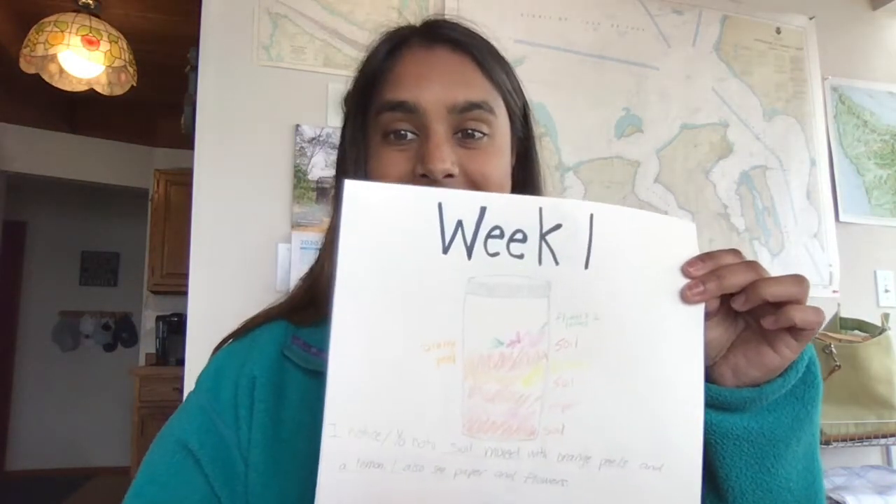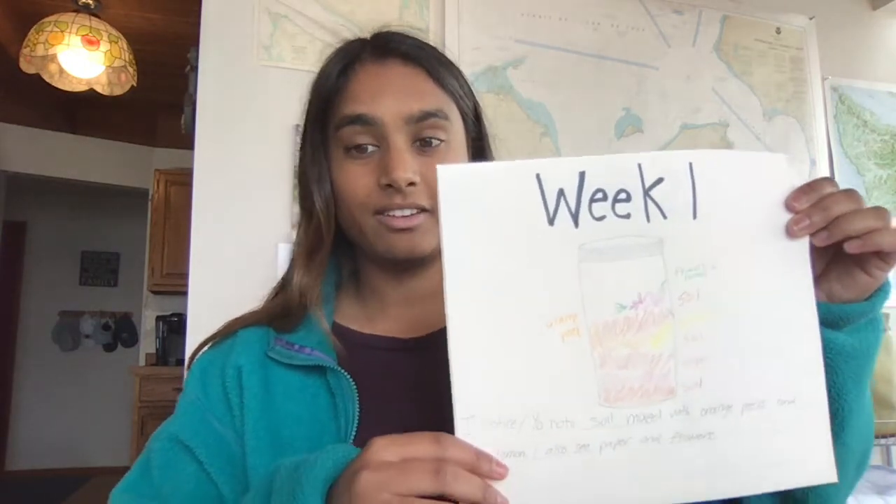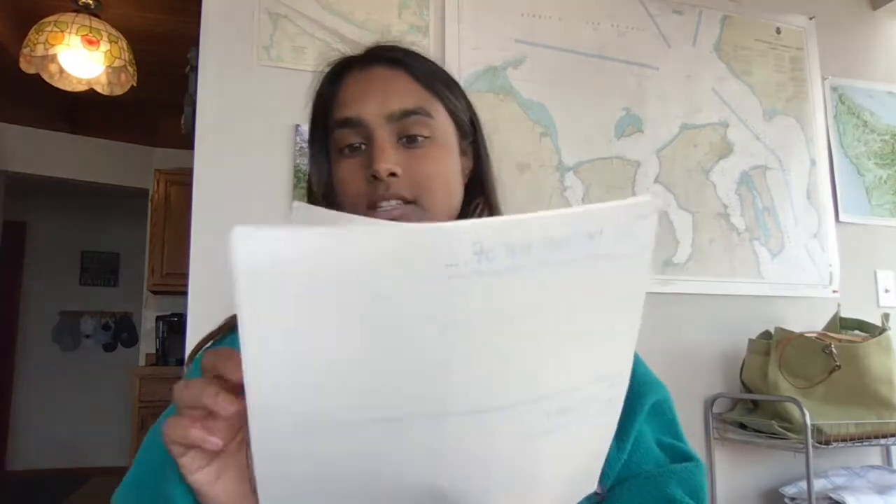Let's all turn to our week two page in our compost journals. We did our week one observations together, and now let's go to week two. I have my week two page ready to go right here.